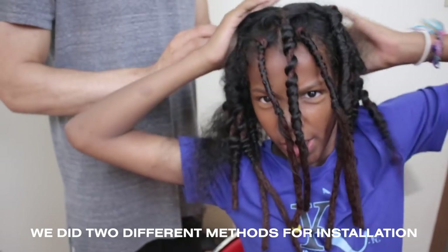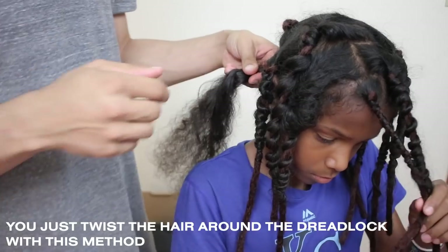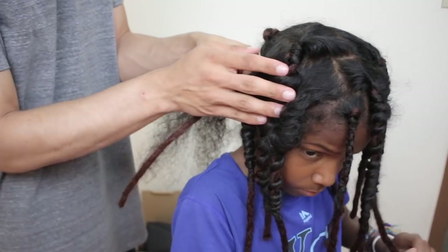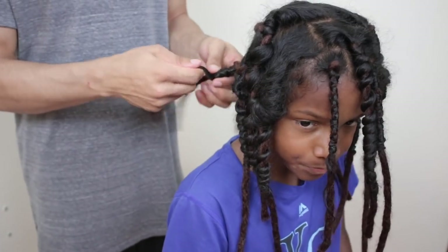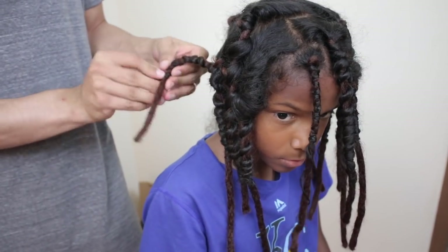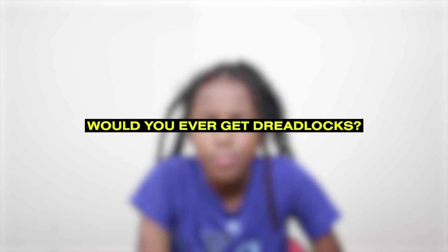What's up guys? Kellen's got straight hair — yeah boy, you already know! The hair is cool, I wanted to try it out. Would you ever get dreadlocks? Maybe. No. Curly hair or dreadlocks? Curly hair — because I can do anything with curly hair. I can make braids that look like dreadlocks.